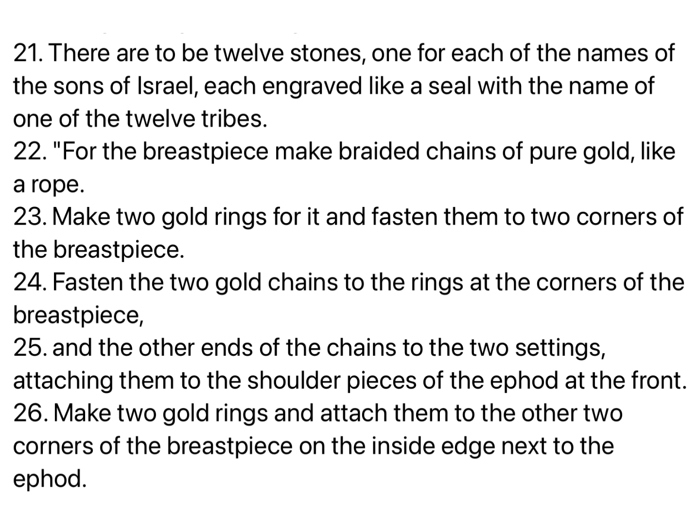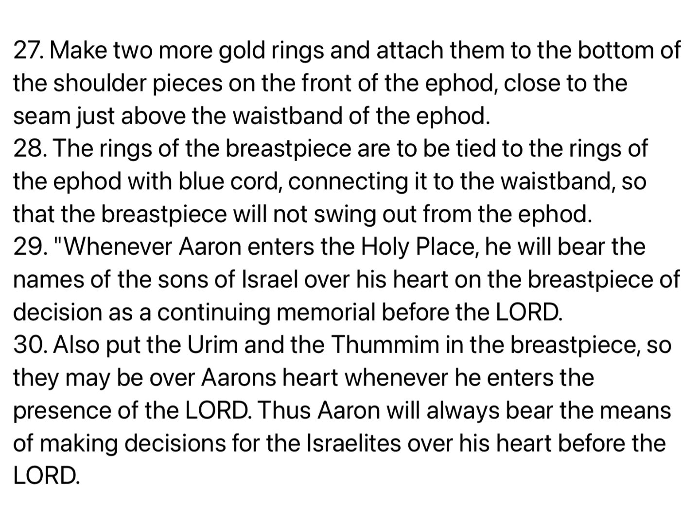Make two gold rings and attach them to the other two corners of the breastpiece, on the inside edge next to the ephod. Make two more gold rings and attach them to the bottom of the shoulder pieces on the front of the ephod, close to the seam just above the waistband. The rings of the breastpiece are to be tied to the rings of the ephod with blue cord connecting it to the waistband, so that the breastpiece will not swing out from the ephod. Also put the Urim and the Thummim in the breastpiece, so they may be over Aaron's heart whenever he enters the presence of the Lord.